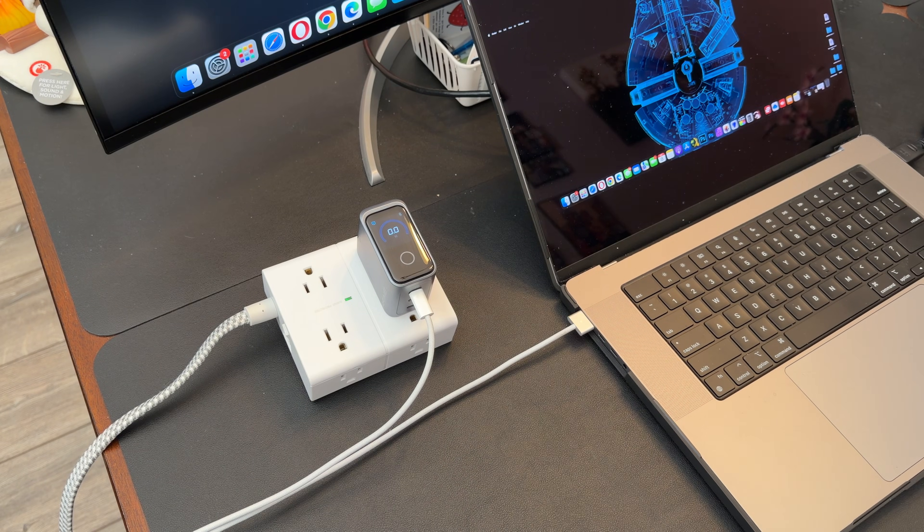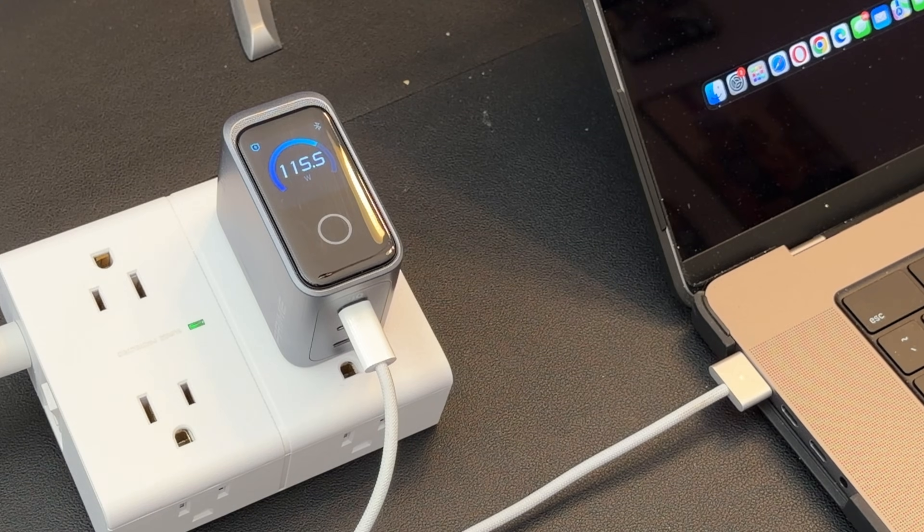And when I plug into a single port — boom — 140 watts. No guessing, no drop-offs. The screen tells you exactly what's going on.